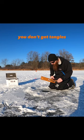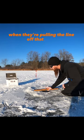It helps it wrap up good, you don't get tangles, and fish won't feel anything when they're pulling the line off that spool.